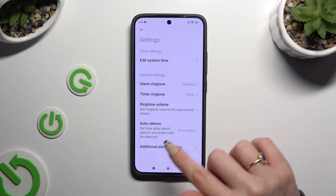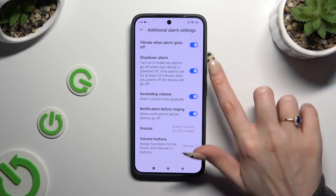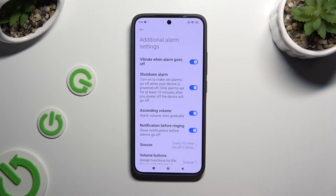Select settings from the pop-up and manage all of those however you want to. After adjusting, click on additional alarm settings and manage all of those as well. When you're finished, go back.